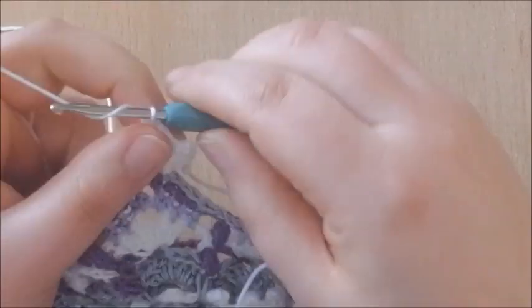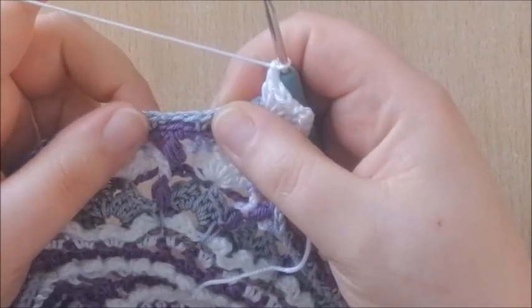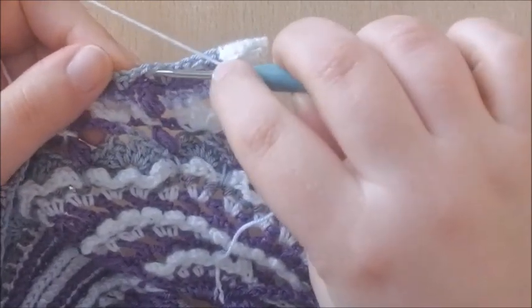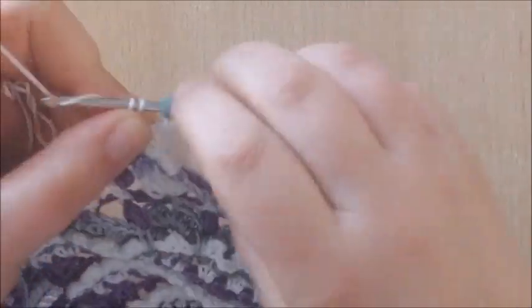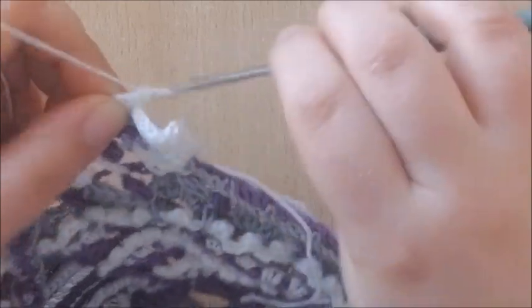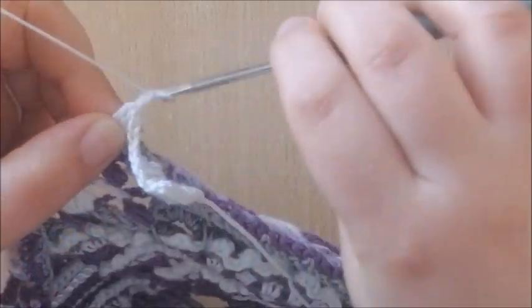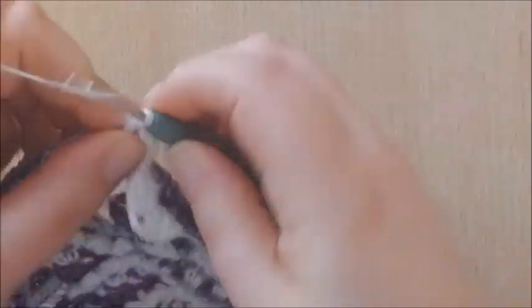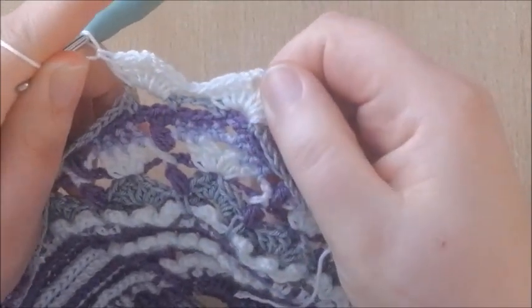Chain 1, skip the next chain 3 space, and in the next chain 3 space — so skipping this one, working into this one — we're going to make 4 double crochets, chain 2 (not chain 3), and 4 more double crochets, like little shells you could call them.